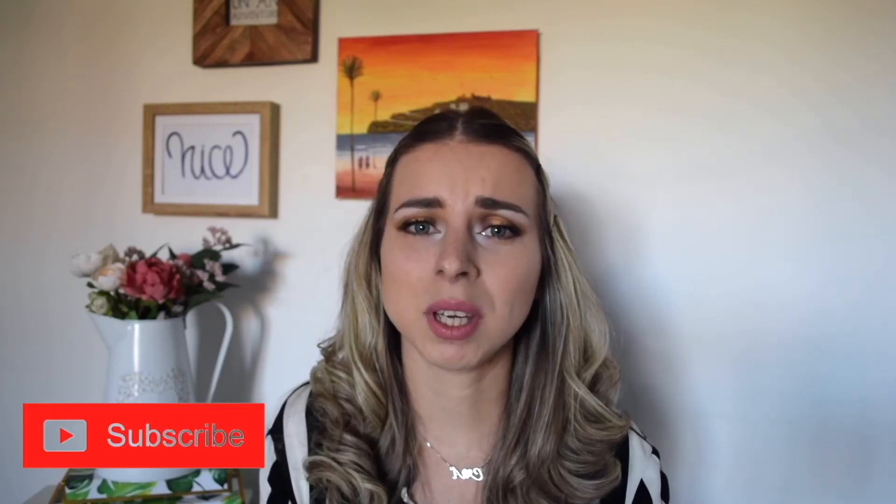With that being said, we are at the end of the video. Thank you so much for watching. If you haven't subscribed yet, make sure you do so and turn on that notification bell to see every time I post. See you in my next video. Bye!